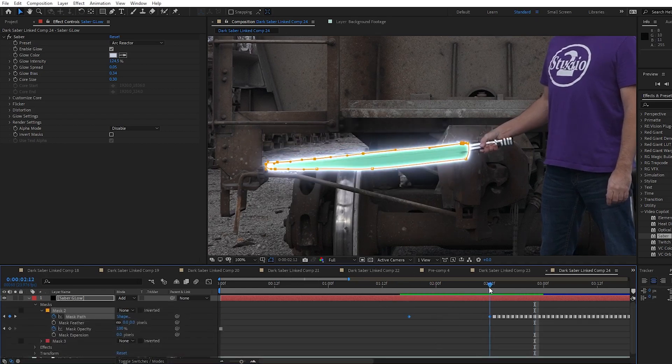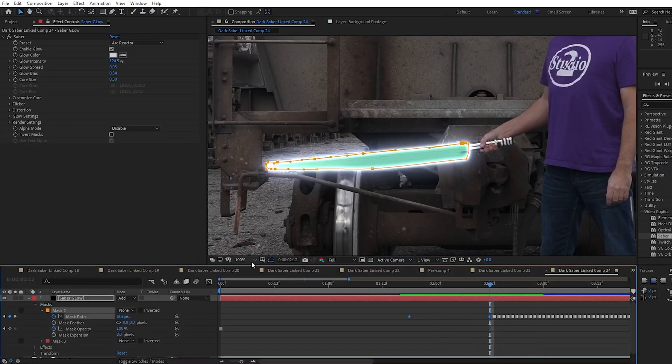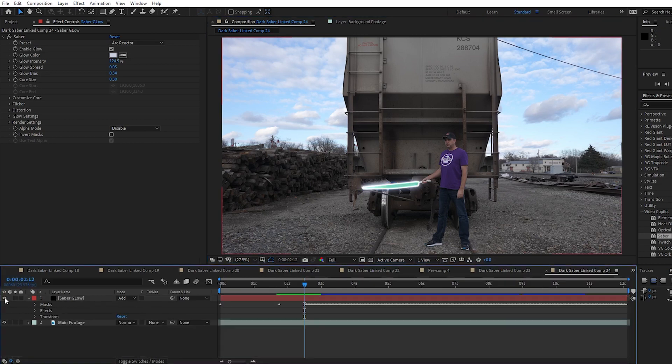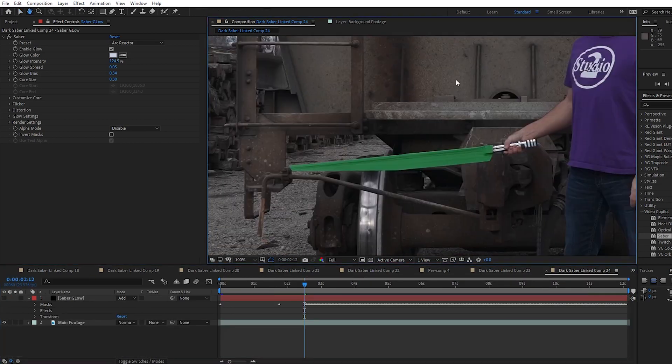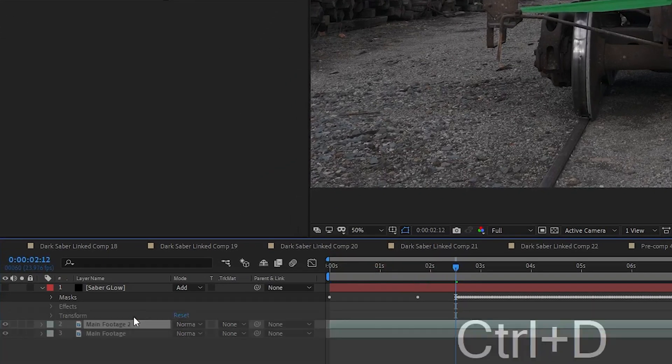Now we just need to get rid of the green blade on the frames before the blade is fully out. I'm always telling you guys to get a clean background plate — and I don't have one. I actually did shoot one, but I didn't have my ISO and white balance locked so the background was a little different when I stepped out of the frame. That's OK though, I can fake one. I only need a background for the area where the blade is aiming down and then raised into place. So I hide the Saber Glow layer by clicking the eyeball, then go to my main footage layer and duplicate it with Ctrl+D.